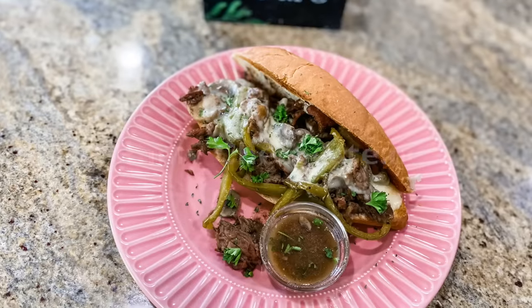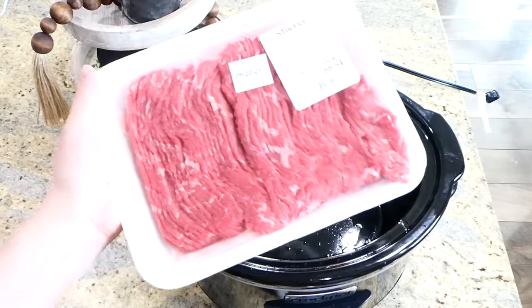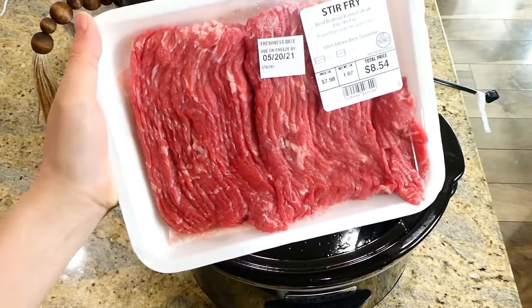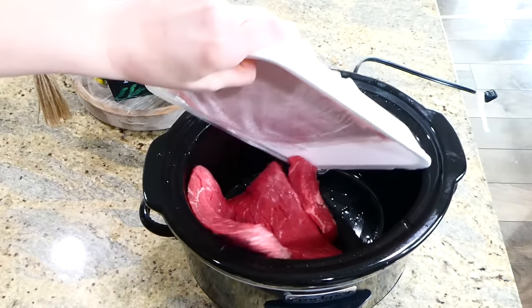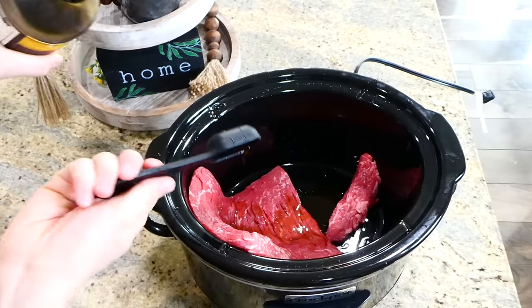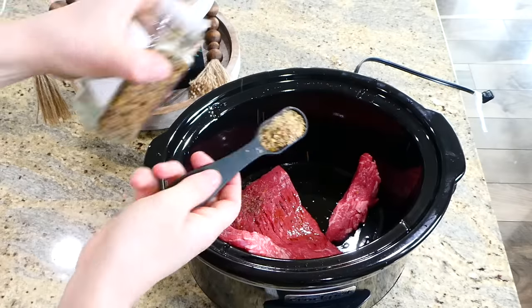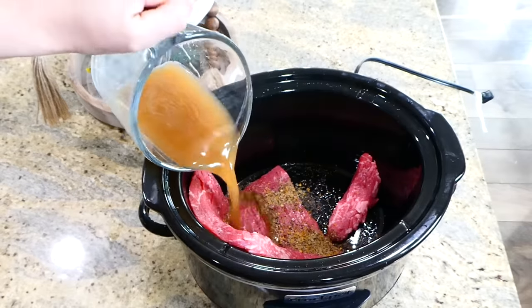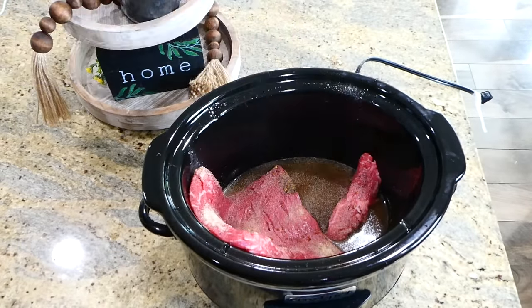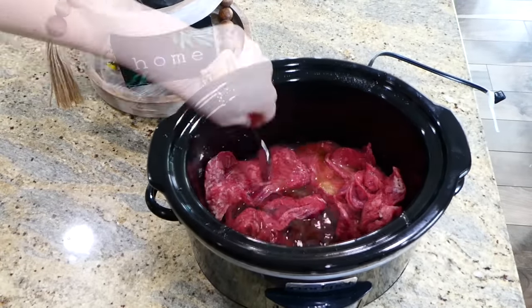Now I have to show you this extremely easy Philly cheesesteak recipe. To my slow cooker I'm adding one pound of beef bottom round steak from my butcher — you could also use thinly sliced sirloin, flank, or flat iron steak. I added a tablespoon of Worcestershire sauce, a tablespoon of steak seasoning, three-quarters cup of beef broth, and half a teaspoon of garlic powder. Give this a really good stir and cook on low for about five hours.